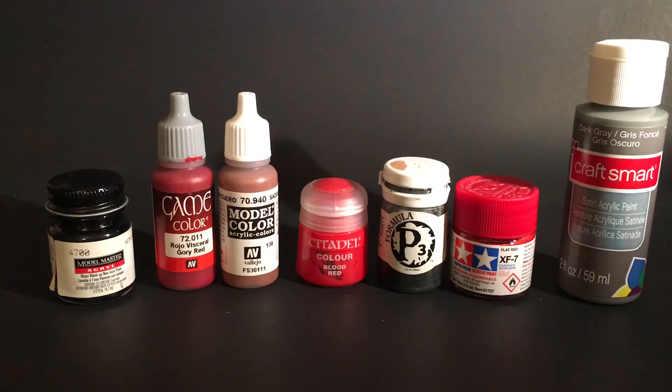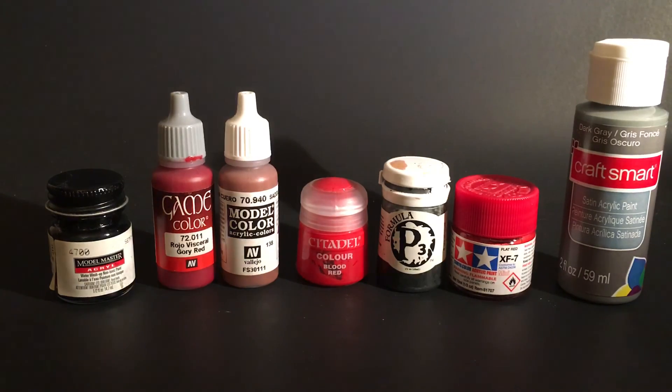Feel free to comment, ask questions, and write any concerns down below. Check out the rest of the channel, hit the subscribe button, and turn on alerts so you get notified when a new video goes live. Check out the Komoda Customs Facebook, Instagram, and Twitter feeds, and all the other videos on the channel — I review mostly Marvel Legends and figures I buy, and everything I make. Check out those videos including custom-making content coming out relatively soon. Thanks for checking it out.